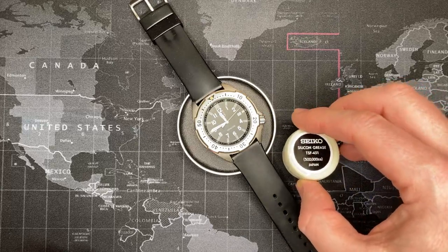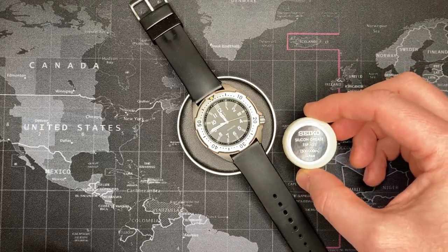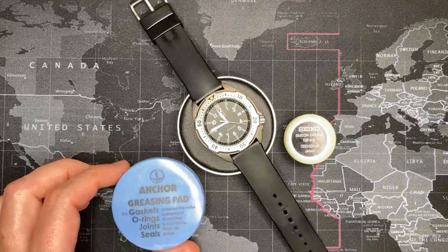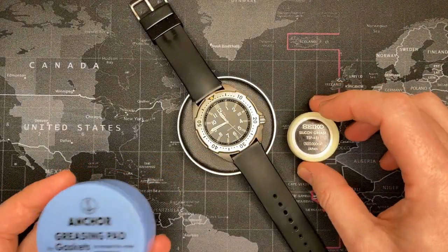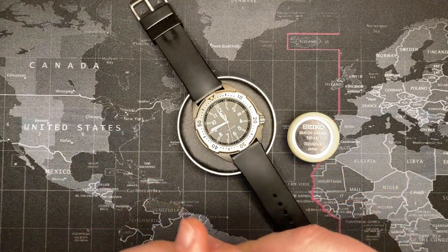I used the Seiko silicone grease — I highly recommend this stuff, it's not a paid promotion. There are cheaper ones out there, but this stuff is excellent, absolutely perfect. Add it to your greasing pad — it's foam. Add a little bit of grease to it, then you can take your O-rings, put them in, spin it around, and it's ready to go.